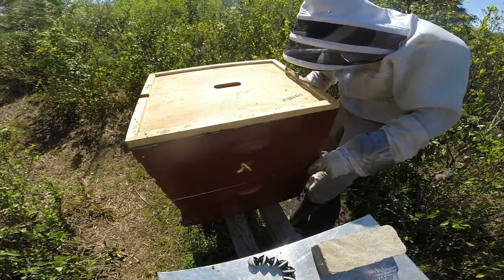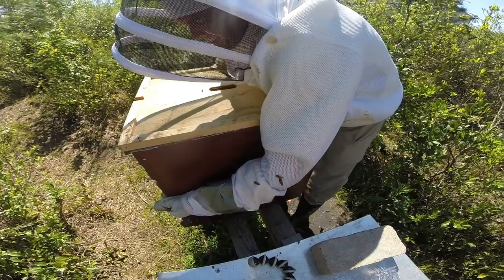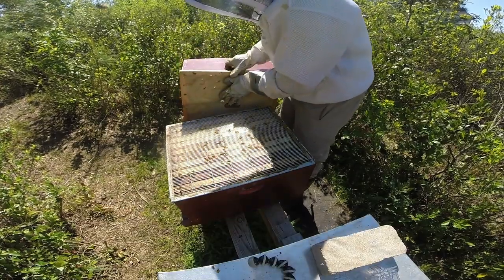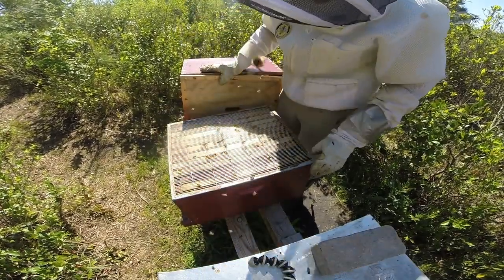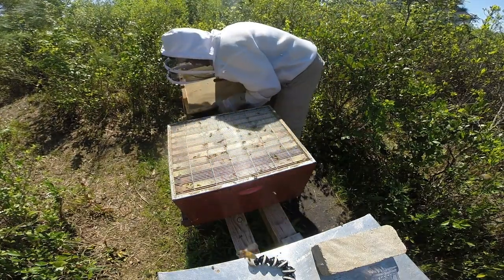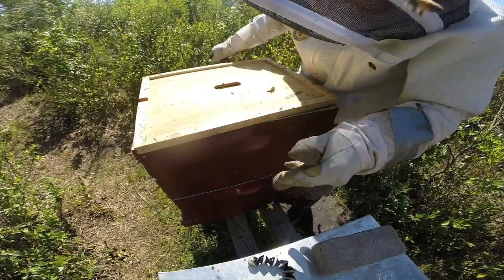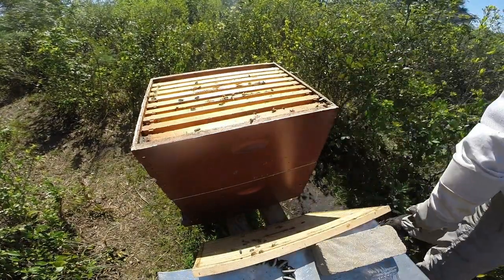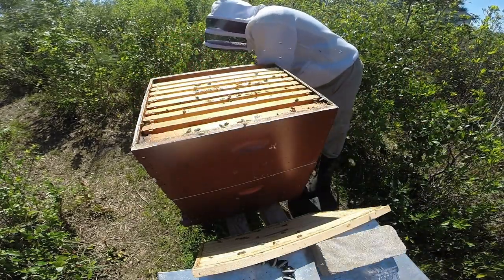I'll tell you what — reducing the colonies to a single deep and converting the deep into a honey super seems like a fantastic idea, until you have to lift it. This thing has plenty of room to store more honey, and it is already heavy. Let me re-space them real quick as things moved around. Oh yeah, moved around a lot.